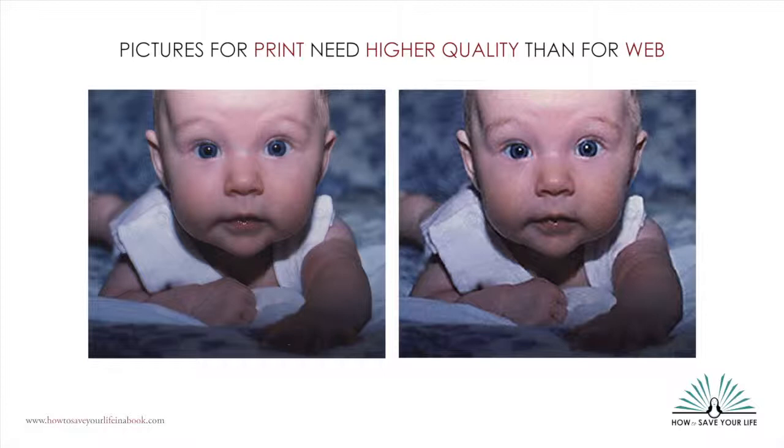We've had quite a number of clients, unfortunately, who have scanned all their photos and brought the scans to us to incorporate in their book, but they're just too small to look good in print. We want to spare you the pain of having to re-scan all your photos.